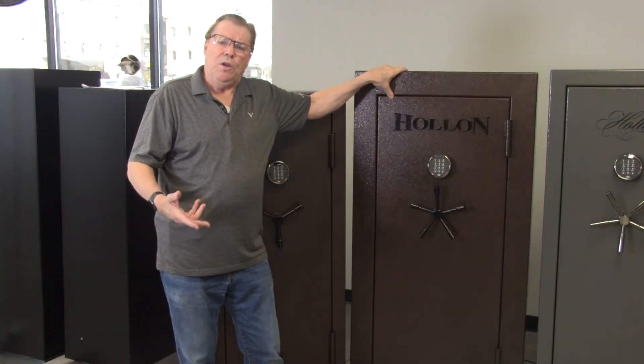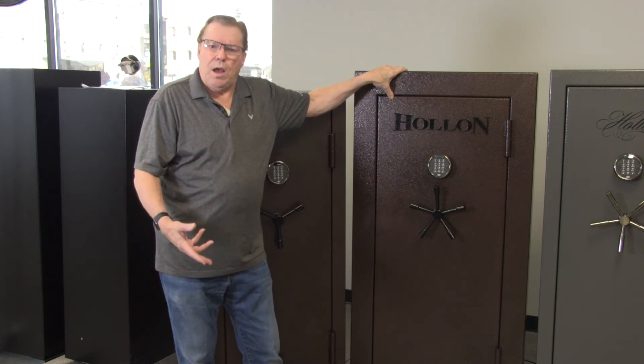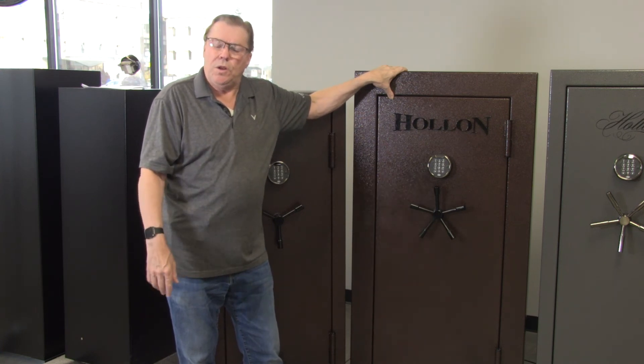So if you're looking for a 22-gun safe at a reasonable price with great features and an hour-and-a-half fire rating, don't hesitate to look at the Holland Dominion 22 gun safe.